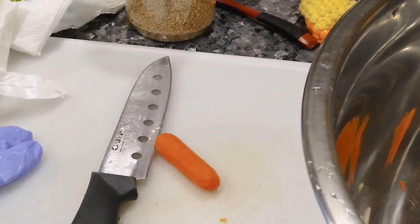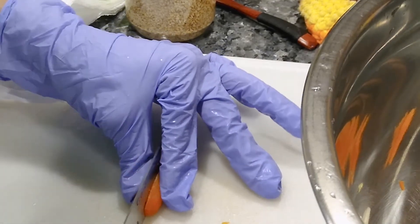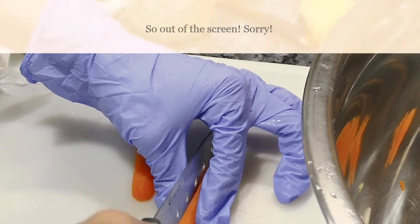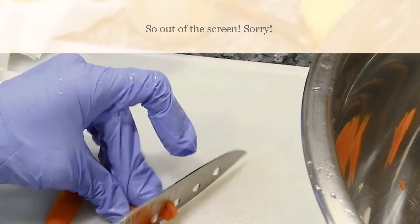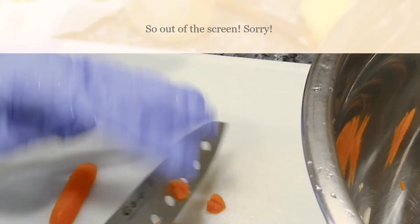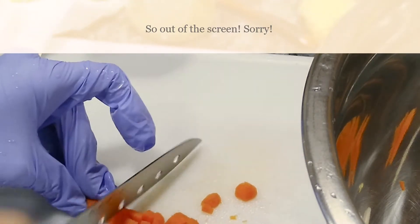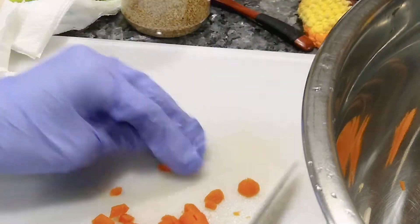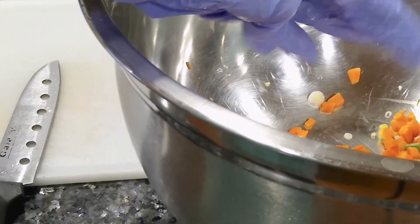I'll show you how I did it. I used 12 of the small baby carrots — I just cut them in half, well quarters, and cut them into small little pieces like that, then put them in the bowl.